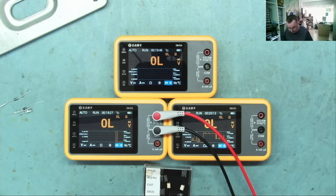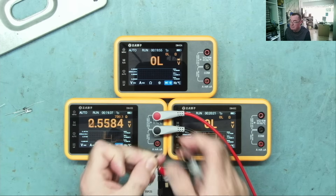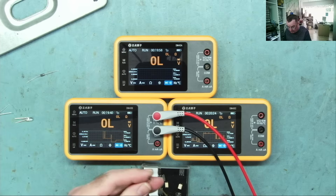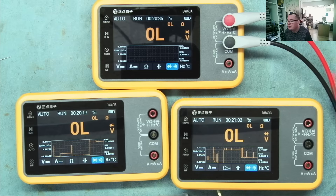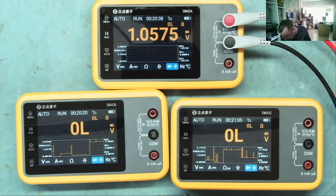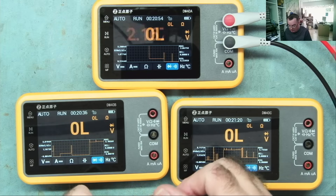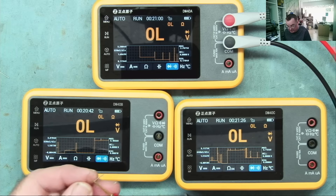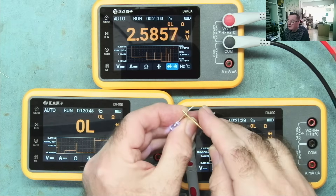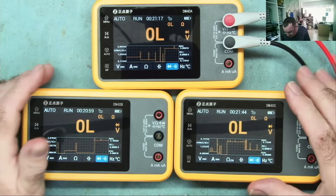Let's try the same tests on the DM40B: opto-isolator gives the same triple bleep. A rectifier diode - single bleep. Schottky - double bleep. Then testing the LEDs: white LED lights up, blue LED lights up. So you can see all three meters perform the same on the Mr Bleep diode testing feature.